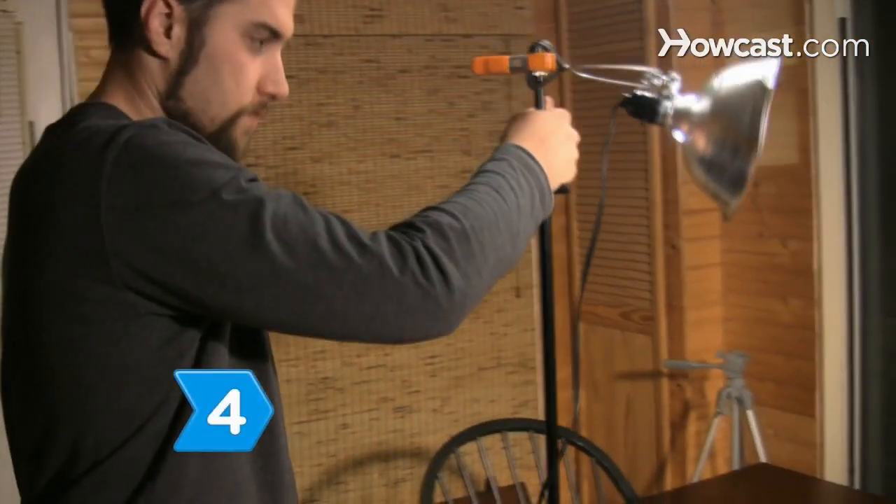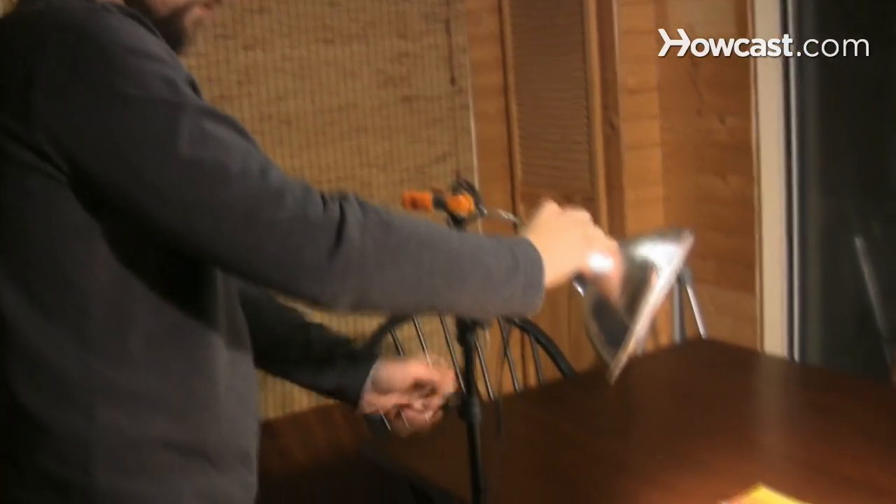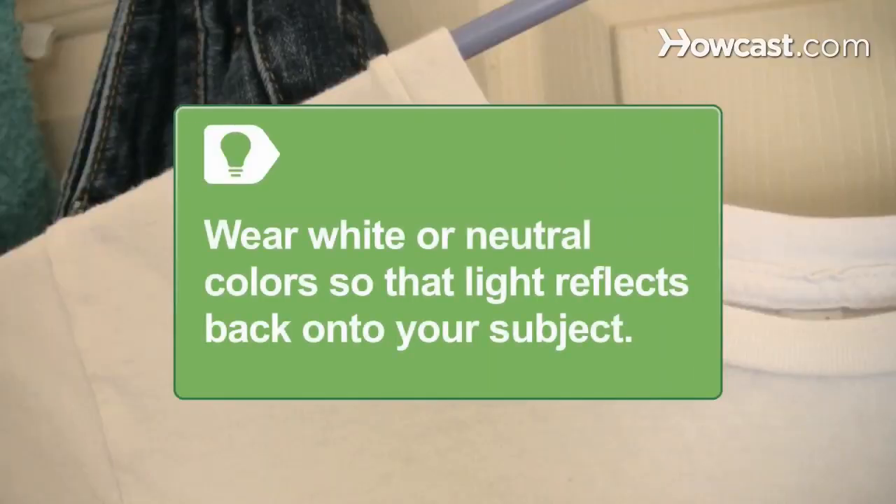Step 4. Play with different ways of lighting the subject. Use small lighting equipment so you can easily move it around for different shots. On bright days, wear white or neutral colors so that light reflects off of you and back onto your subject.